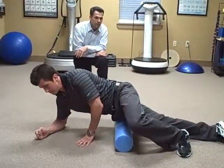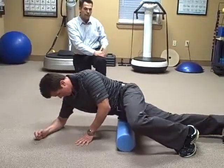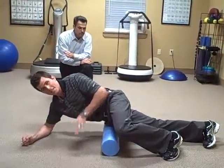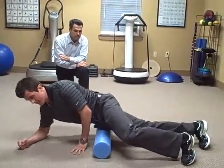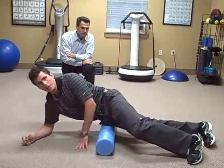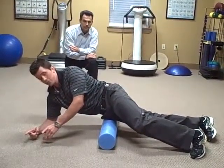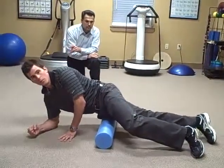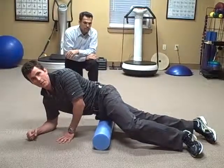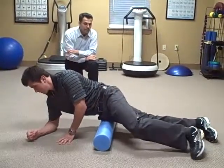Next we're going to come up a little bit more to what's called the tensor fasciae latae — the muscle at the front of the hip. Roll forward at about that same 45 degrees as the piriformis roll, just forward instead. You're not going to have to go too far; the muscle is only about this long on your average size person. Roll in that distance and work the trigger points out. This one is big in runners and different athletes.